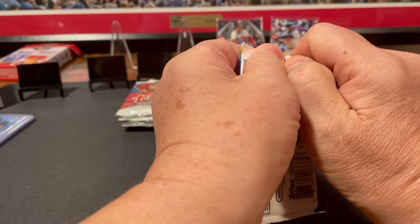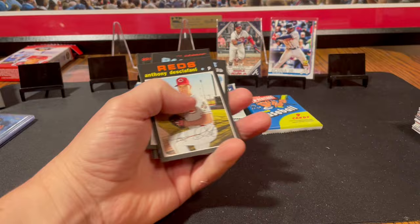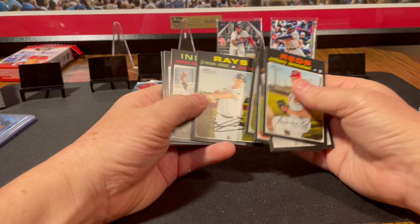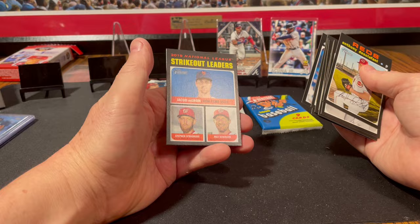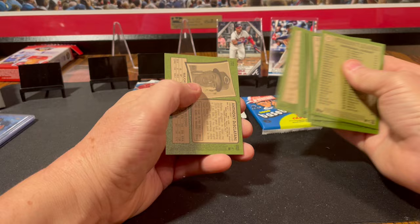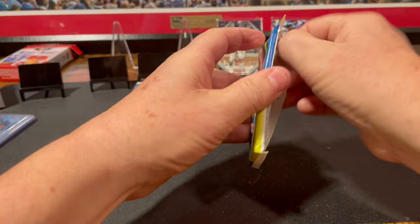2020 Heritage. Yordan Alvarez, Bo Bichette. How about a real autograph? It can happen. Des Clefani, Ty France, Kevin Pillar, Ian Kennedy, Ji-Man Choi, Carlos Carrasco, Jeff Samardzija, Craig Kimbrel, and Strikeout Leaders. Guessing one of those is a high number because there was no insert in there — just a completely base pack. I think that happens with Heritage.